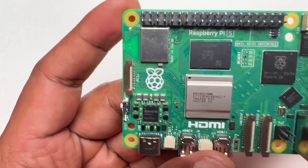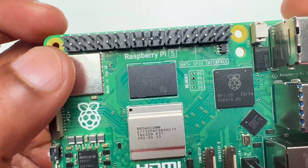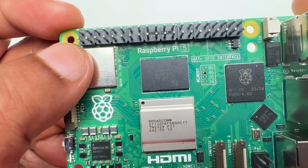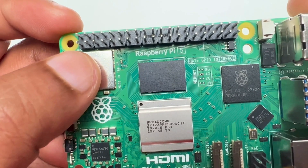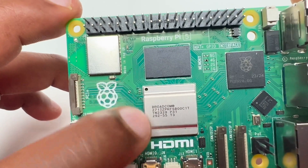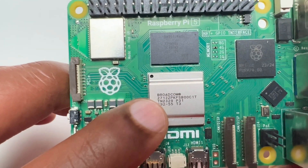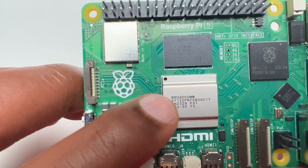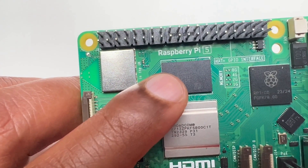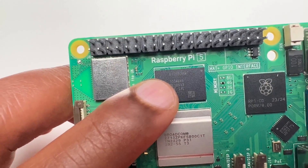Let's go for a closer look at the board. You can see this silver component is the dual-band 802.11ac wireless plus Bluetooth 5. This here is the BCM2712 processor, and the black component on top is the LPDDR RAM — you can have 1GB, 4GB, or 8GB with the Raspberry Pi 5.